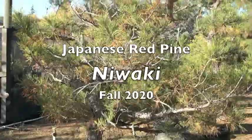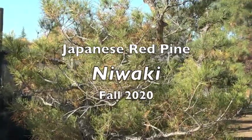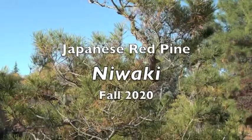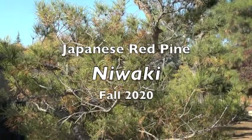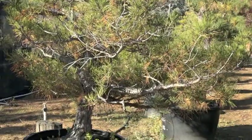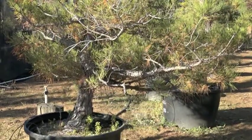Okay, this is a Japanese red pine. I'm just gonna do this as a before shot and I'll show you what it looks like when it gets pruned.